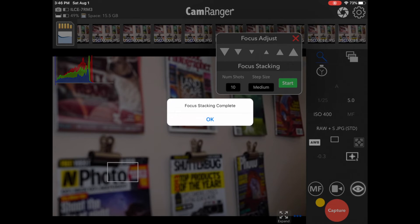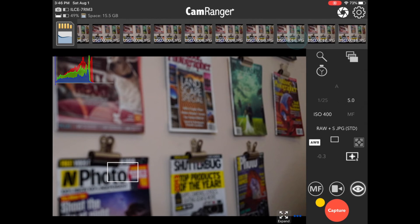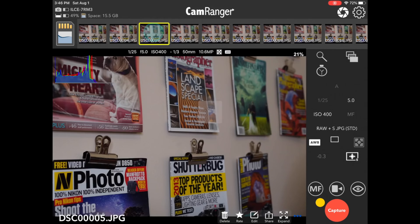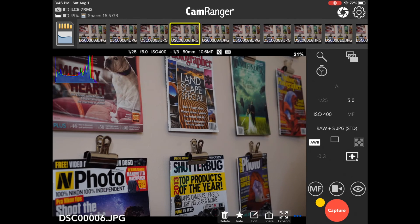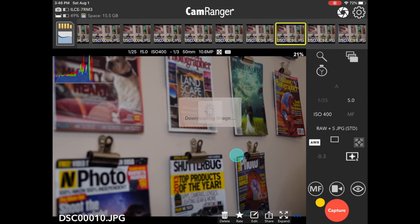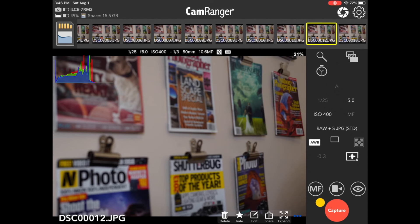Our stack is now complete. We can look at the results and see that 10 shots were enough to take it well beyond the end of the magazine. We took two sample shots earlier, so the first one in our stack is actually offset. Scrolling through, we can see the focus slowly moving back — it seems like about nine shots were used, so probably eight shots would have been adequate to get from beginning to end. Overshooting slightly is fine — you'll just have extra shots to discard.